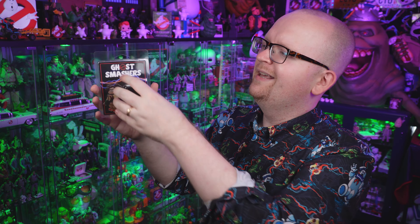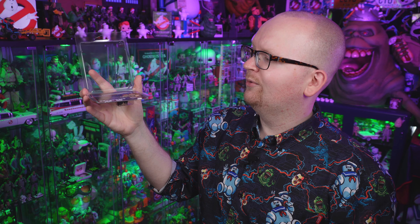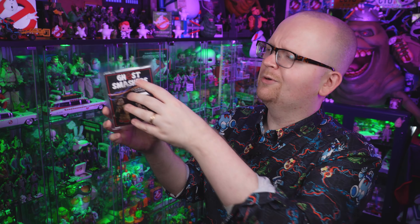One thing I really love about the packaging is that it's actually resealable — you don't have to tear it apart to get the figure out. It just pops open right at the top. So if I want to have Phoebe on display with all my other Lego figures I can easily do so, and then if I want her back on card and on display in the box, you just put a little bit of pressure and it snaps back into place.